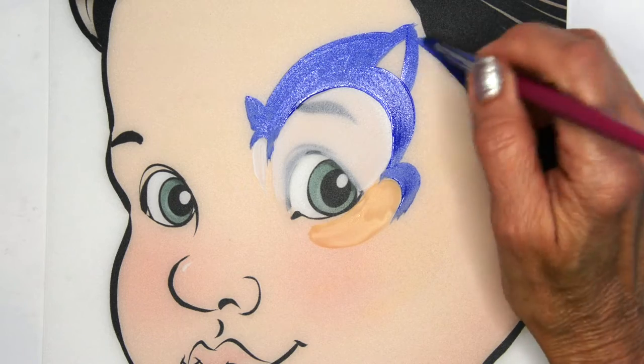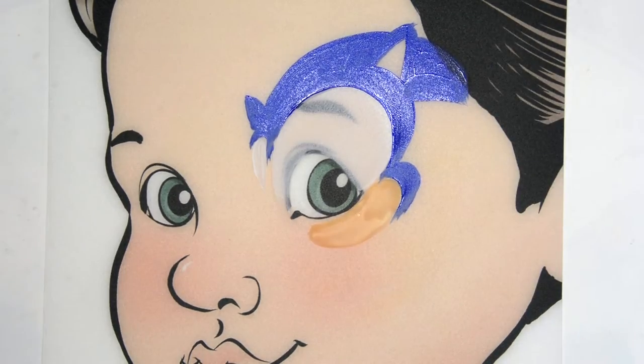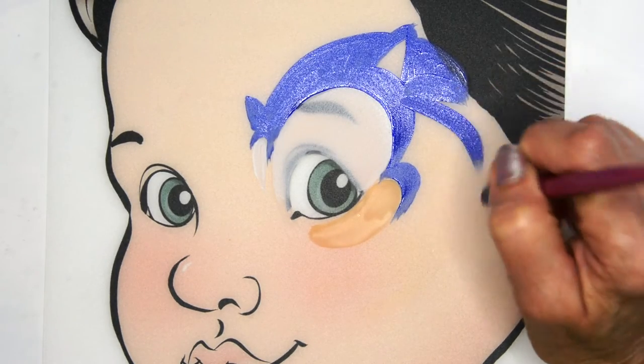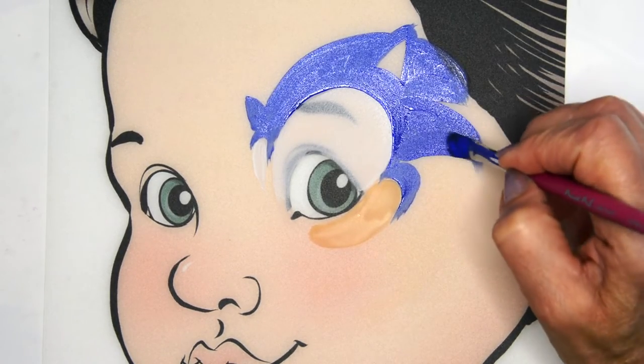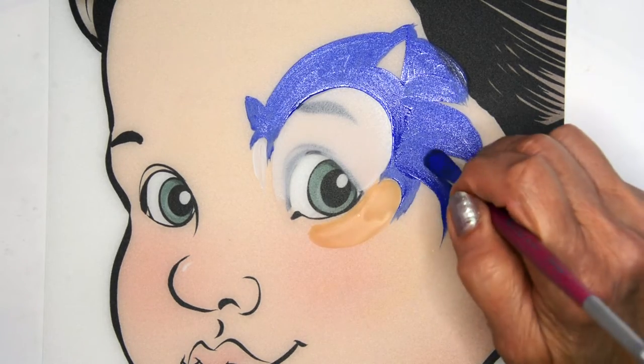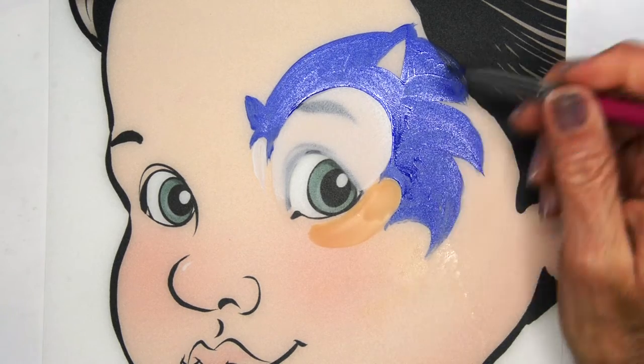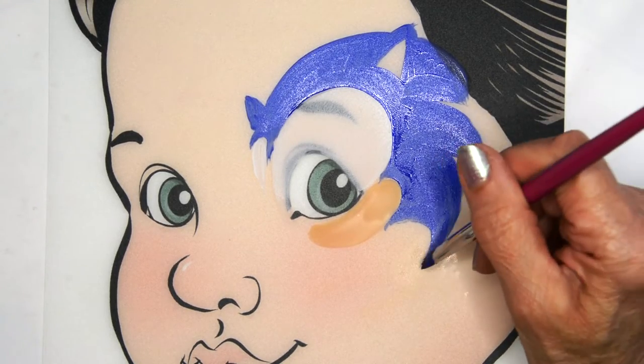It's a side view. Then just paint in those three spikes that he has on his head and the last final one. Just keep curving this around as if it was headed toward that center focal point.